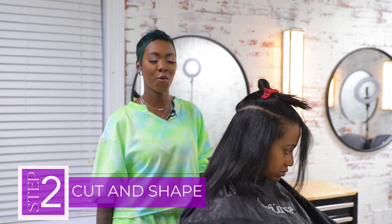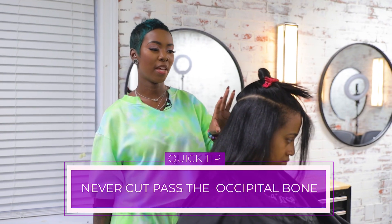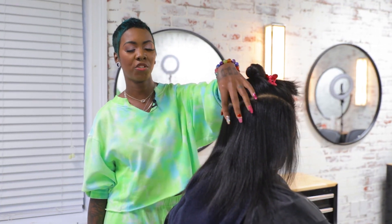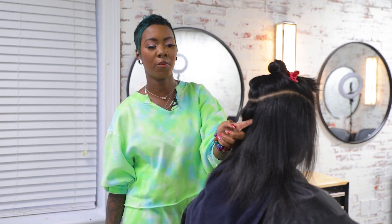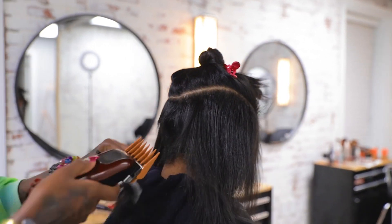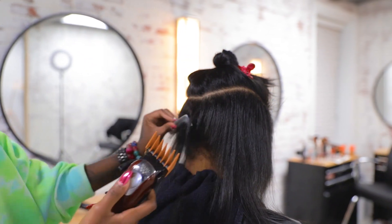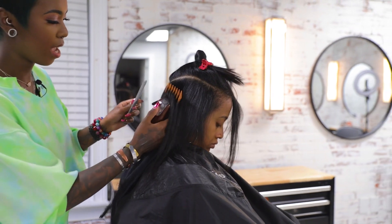I wanted to give you a really good tip: whenever you're doing a short haircut and you're using your clippers, one thing you never want to do is cut past the occipital bone. That's because this section can be really flat on a lot of people, so you want to keep your cuts very feminine and make sure that this area creates volume for your cut. You never want it to be super flat, so never cut past the occipital bone. What you want to make sure you do is create a scooping motion, and you bring it out right when you get to that occipital bone. Using your clippers is just a really quick and easy way to knock out a lot of hair, because time is money.